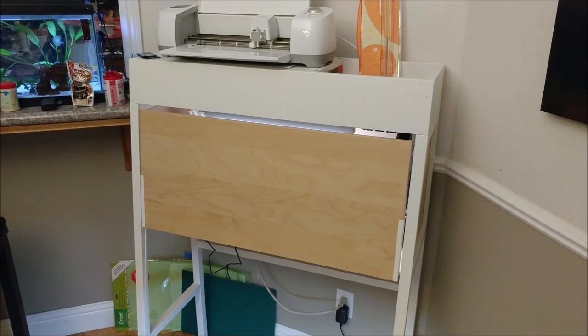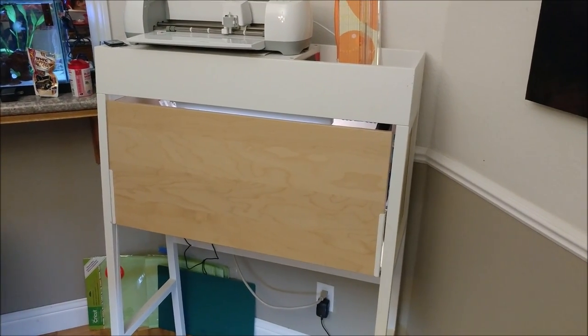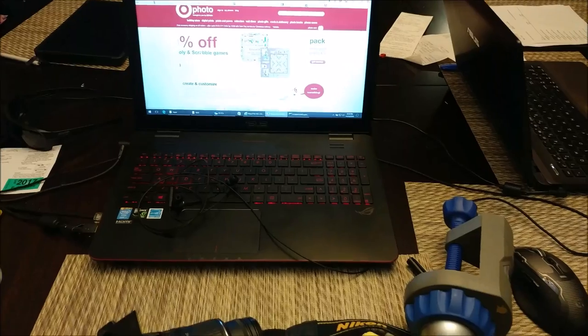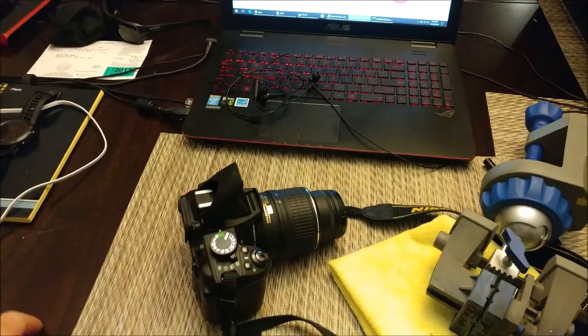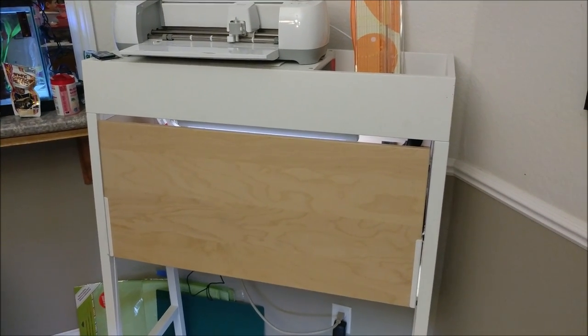Hey, what's up everyone. I'm going to show you where I build all my models. I used to build them at the computer desk until one day I ruined my laptop - spilled a bunch of liquid flux on the keyboard - and I also destroyed the table. This is actually a new table. The wife told me I've got to do something else, and it's too cold to be in the garage to work.